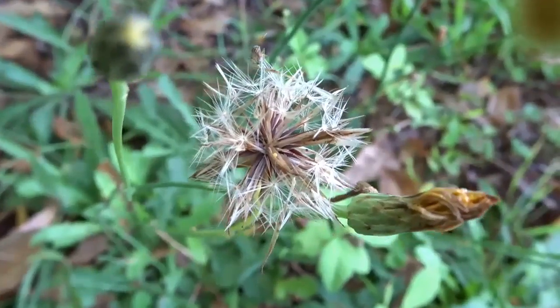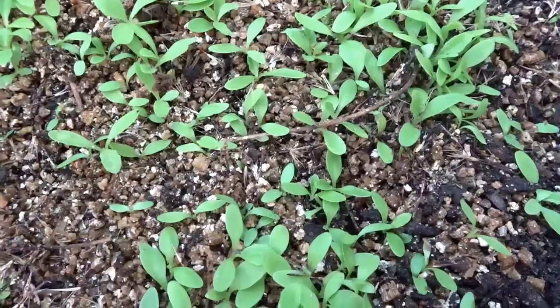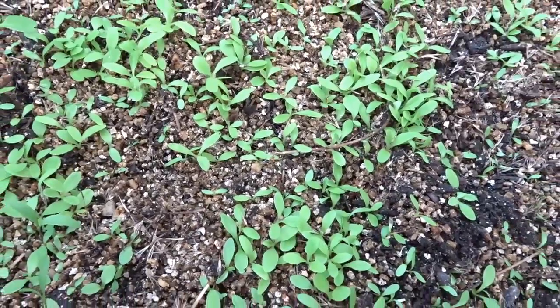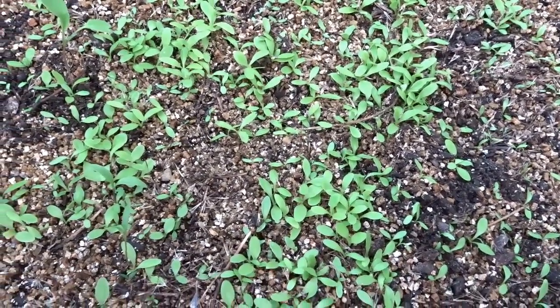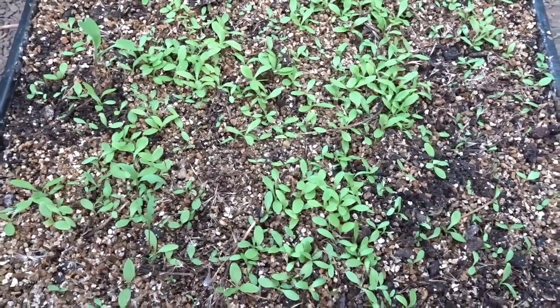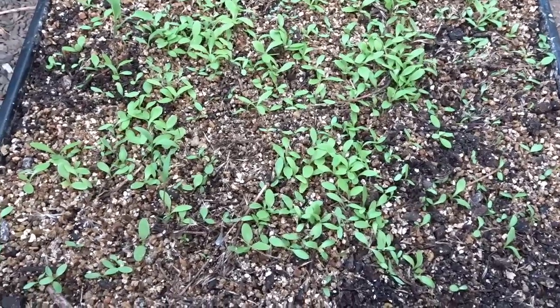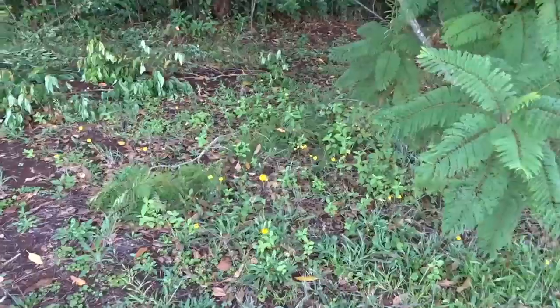I collected this seed in the wild, just around the farm for free. You can find it literally everywhere, but I recommend you stay away from places that are being sprayed. I'm going to head out now and show you where I'm finding this seed — exactly what I'm harvesting and how I'm doing it.